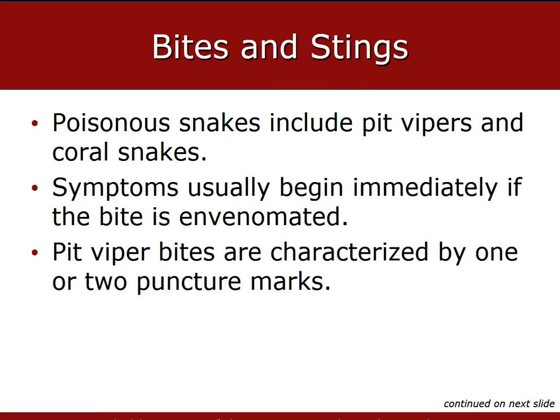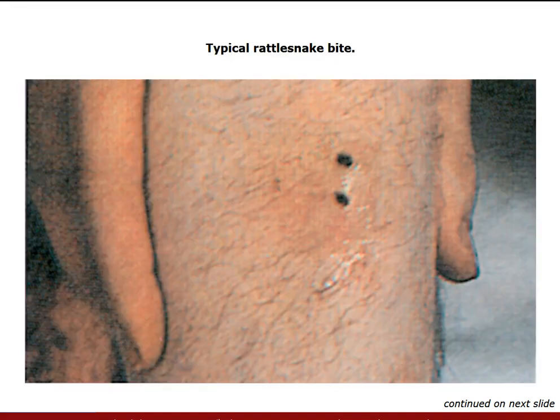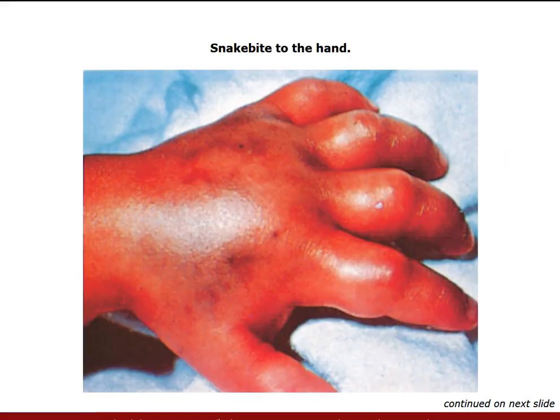Poisonous snake bites can include pit vipers or coral snakes. A poisonous snake bite is characterized by one or two distinct puncture wounds. The exception is the coral snake, which leaves a semicircular pattern with its teeth as it chews the skin. Such bites are relatively uncommon and the number of people who die from snake bites each year is extremely small. The severity of a pit viper bite depends on how much poison was injected, gauged by how rapidly symptoms develop. Coral snake bite effects can be delayed anywhere from one to eight hours. Our job is to gauge how quickly the area swells by marking the area and writing down the time.